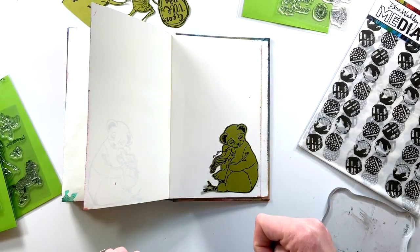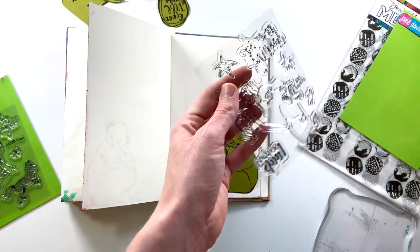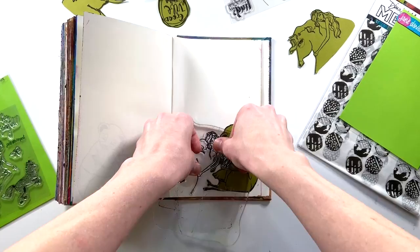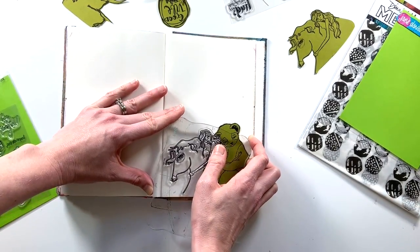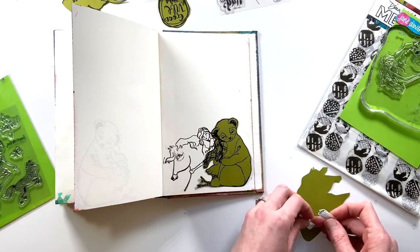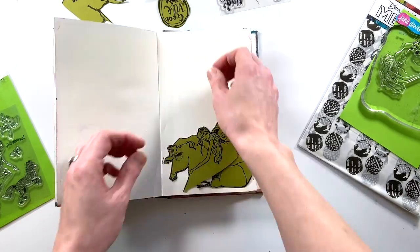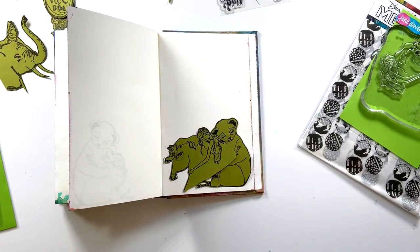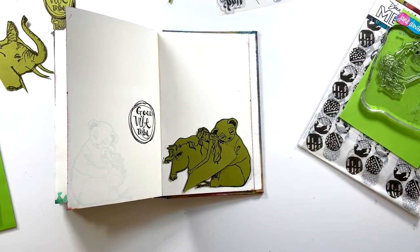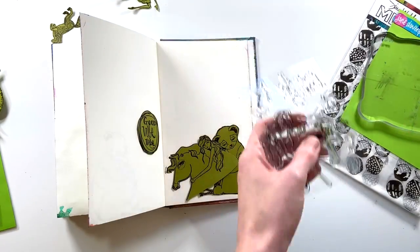I have my panda bear hug right here and I'm going to grab some washi tape and secure that mask over top of the stamp. That way you are able to layer different pieces together and it will look like there's some depth — like one stamp will be hiding behind another. When you are masking, you want to start with the element that is going to be in the front.